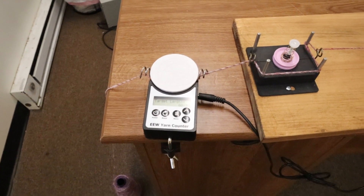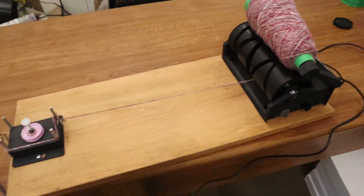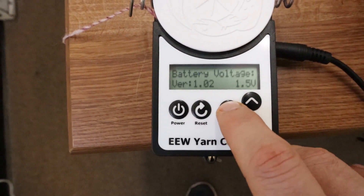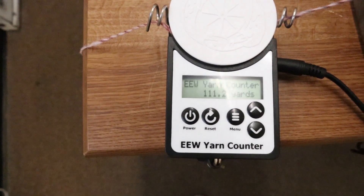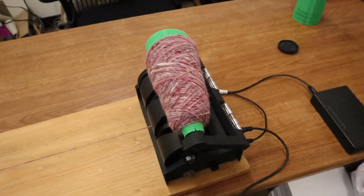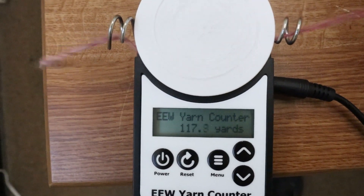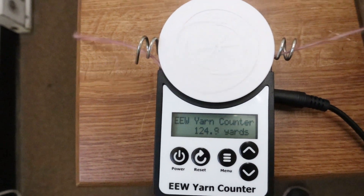A lot of you are interested in how the yarn counter and the cone winder are going to work together, so I put together this little video to show you just that. On the cone winder I've set the target length to 130 yards and right now we're at just over 110 yards, so we've got about 20 yards of yarn left to count. If I turn the cone winder on it's going to start winding yarn onto a cone, and we can see the yarn counter counting up towards 130 yards — when it gets there it'll turn the cone winder off.